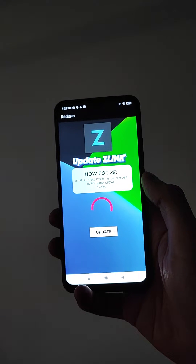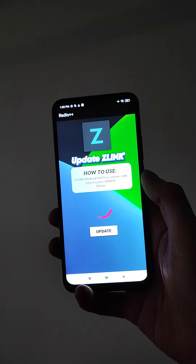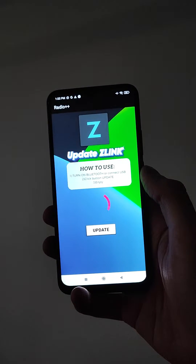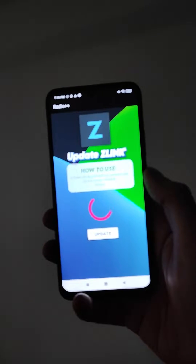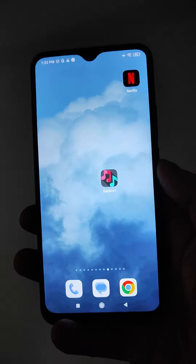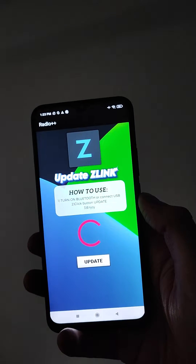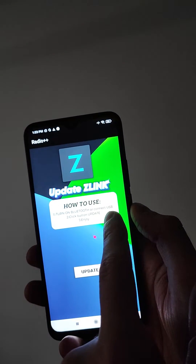Hello everyone. I found the only working and easiest method to update the Z-Link application absolutely for free. All we need is the Radio++ application for your device, which after connecting via Bluetooth or USB to your radio allows you to update Z-Link to a new version.